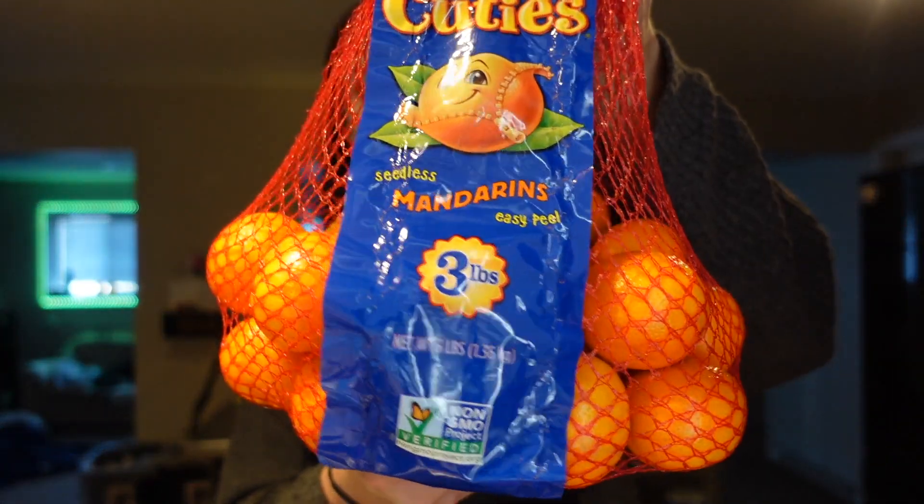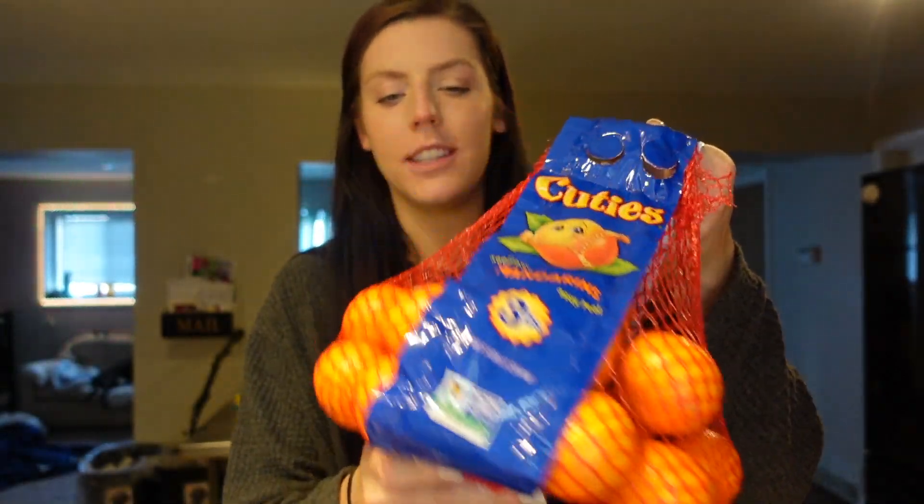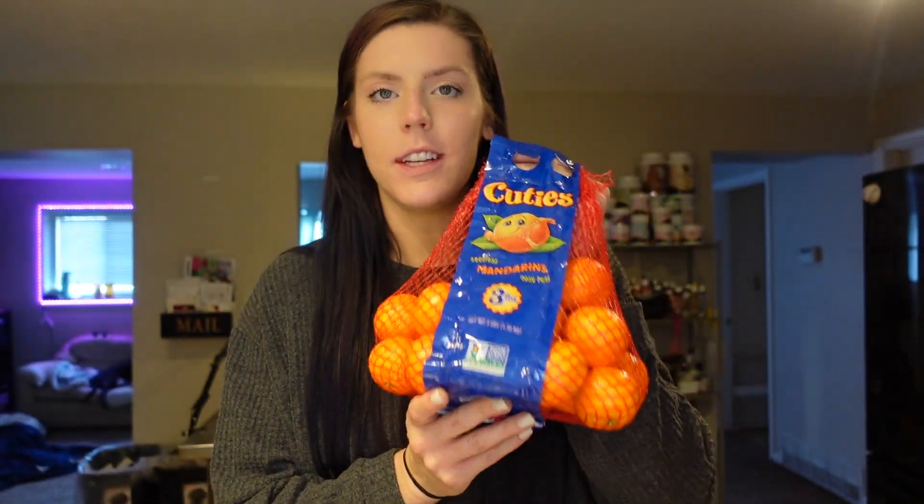We forgot to grab cuties for Adam at Sam's Club so it worked out that they had them at Aldi. These are a lot tinier than normal so they'd probably be kind of sour, but he uses these for work - he'll probably take like four to six of these a day since they're so tiny.